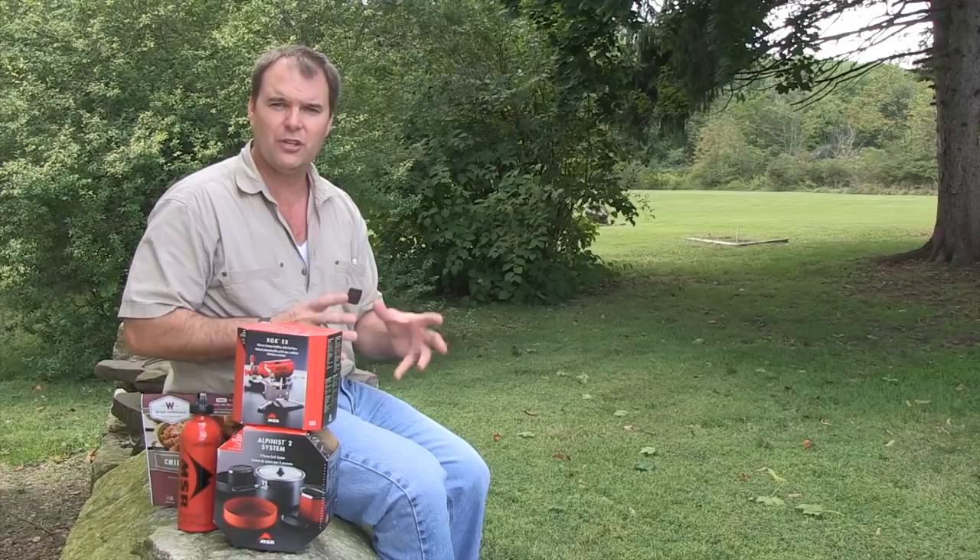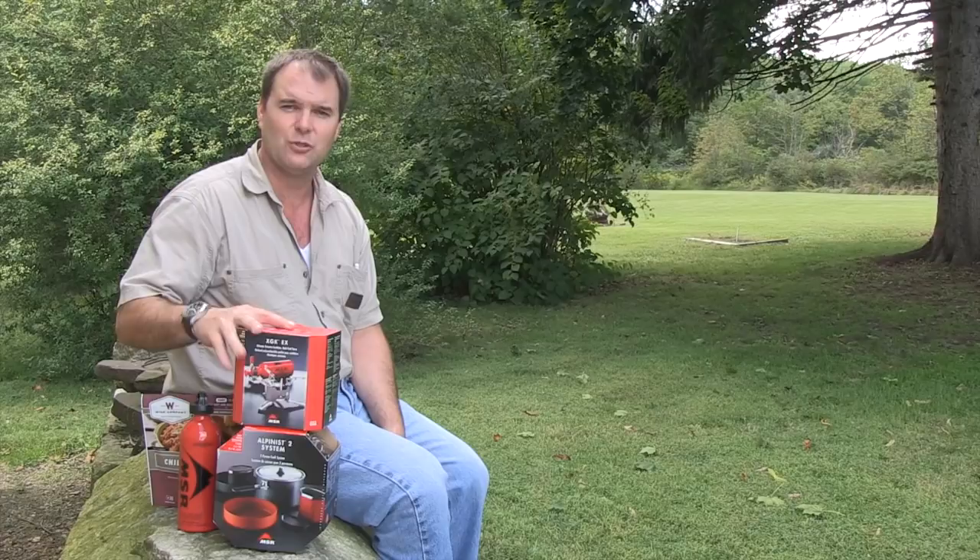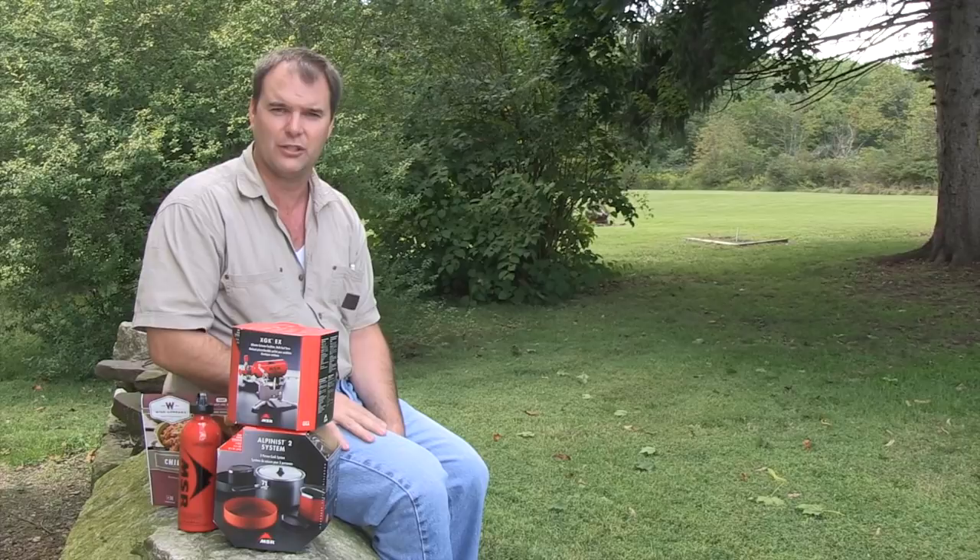You might be putting together a survival kit in case of an earthquake, a hurricane, or just the ice storms we get here in the northeast when you're off the grid, you don't have any power, but you still have to eat and do some cooking. The best thing to have is one of these XGK EX stoves.